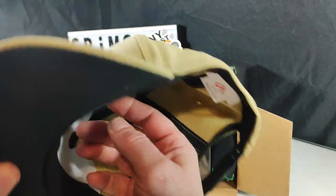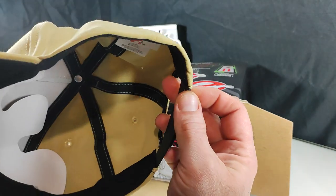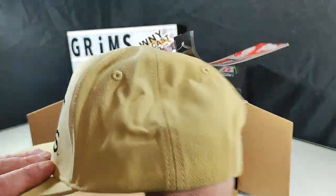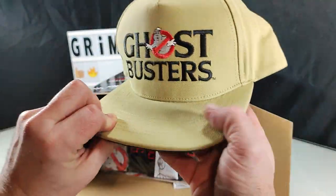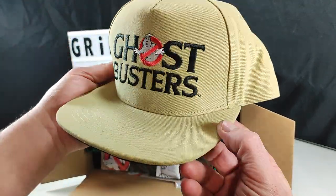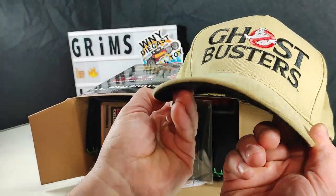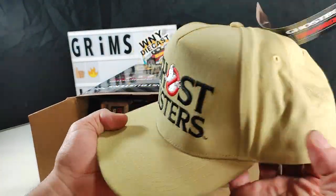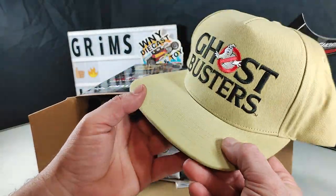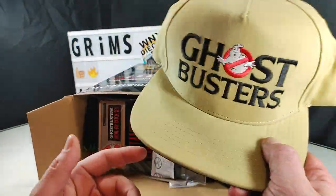I'm not a hat guy, so I don't care about proper brands or having a foil sticker on it or anything. But the build quality — this is a quality hat. Very nice. The only thing for me is I'd end up bending it. I'm a curved brim guy, and I really wish it was a shorter brim. I'm more of a cadet hat style guy — that's usually what I wear.